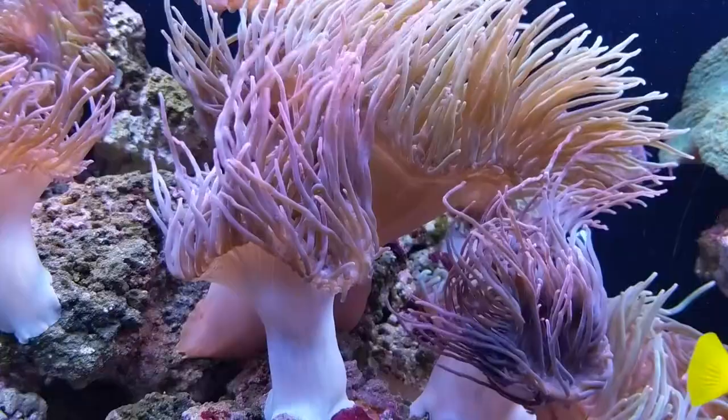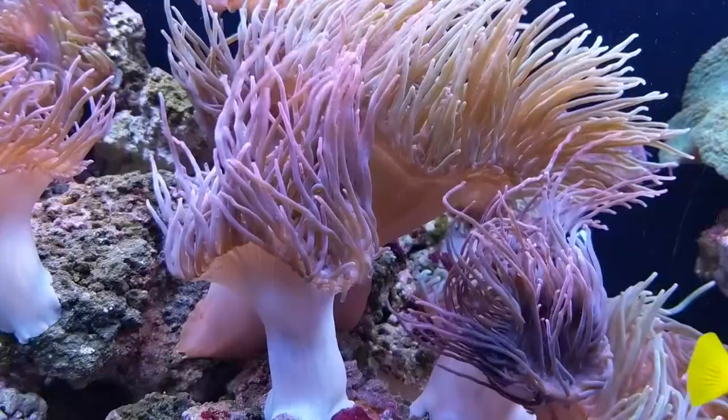Lighting is very flexible for the ocellaris — they'll do just as well in some of the dimmer conditions or the brighter conditions that you would have to maintain for a reef.